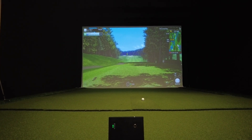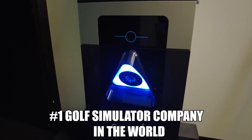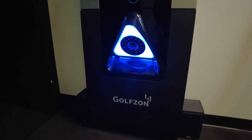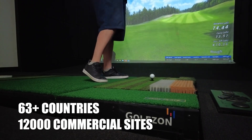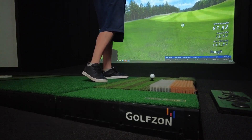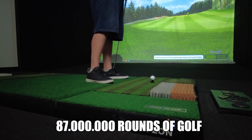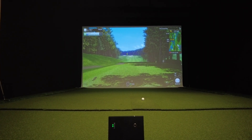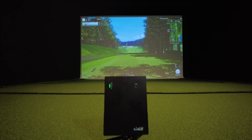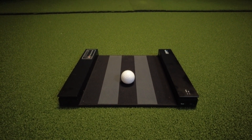GolfZone is actually the number one golf simulator company in the world, with locations in 63 countries and over 12,000 commercial sites. Just in 2022 alone, over 87 million rounds of golf were played on their simulators. With the GolfZone Wave, they want to use simulator technology perfected over the last 20 years and make it into an attainable package for all golfers to use at home.